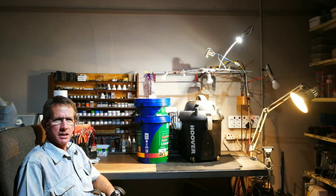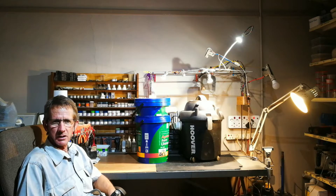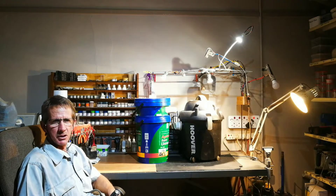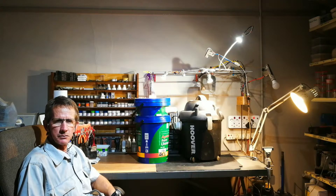Hi everyone. In this video I'm going to show you my dust collector. It's got a double cyclone action and it's a bit unique. It's not like all the other videos that I've seen, and I'll tell you all the differences and you can decide for yourself if it is 99.6% effective or not.